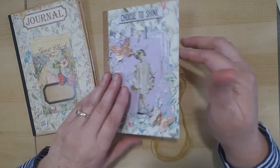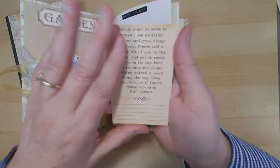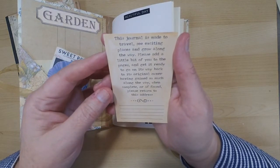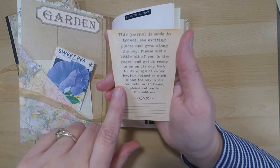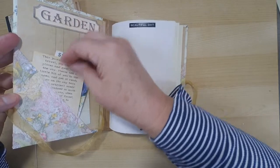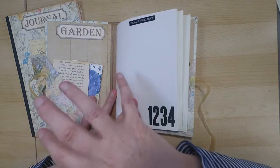As far as the freebie — this is an insert you can put in your journals. It reads: 'This journal is made to travel, see exciting places, and grow along the way. Please add a little bit of you to the pages and get it ready to go on its way back to its original owner, having gained so much along the way. When complete or if found, please return to this address.' I'll leave information below on how you can get this journal card.